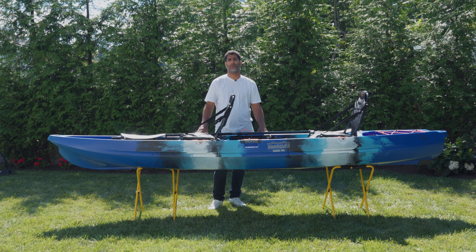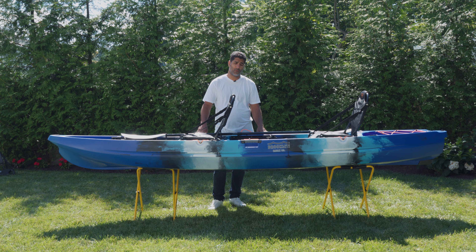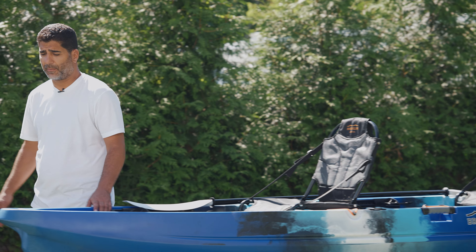This kayak is 12 foot 9 inches in length. It has a super stable platform of 34 and a quarter inches wide. It only weighs 85 pounds and has a maximum weight capacity of a whopping 800 pounds. Let me run you down some of the features starting from the top here.